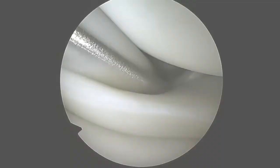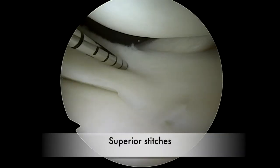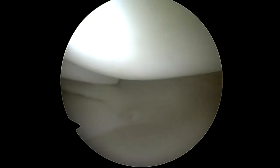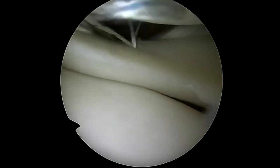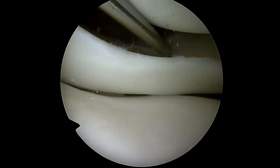Careful debridement of the tear is performed with a motorized shaver. Once the debridement has been completed, the first superior stitches are placed with meniscal suture anchors. The first anchor is placed through the meniscus while the second one is placed over the meniscus. In this area, anchors can be placed through the popliteus tendon without causing any particular post-operative discomfort.